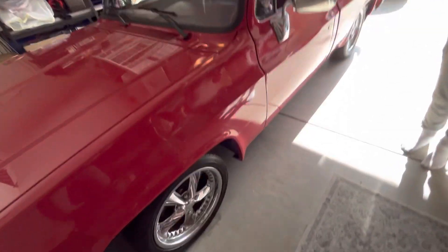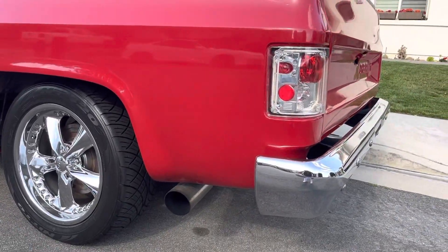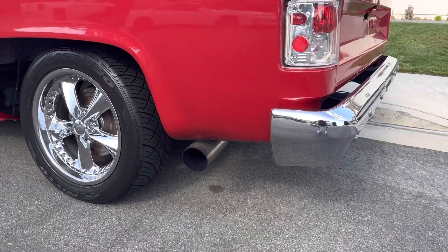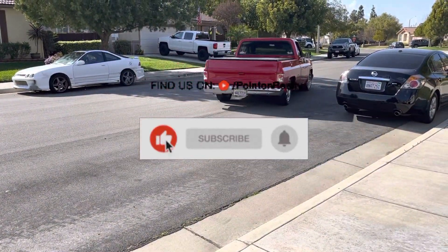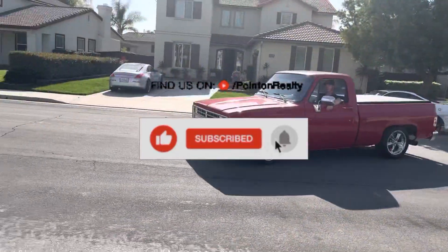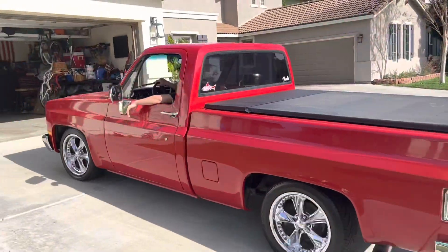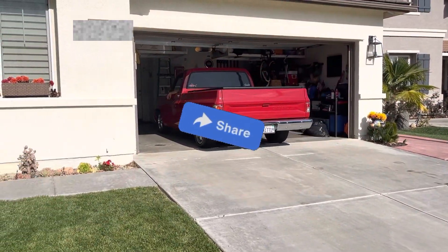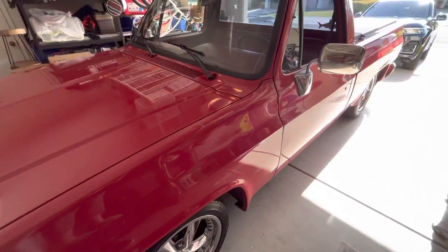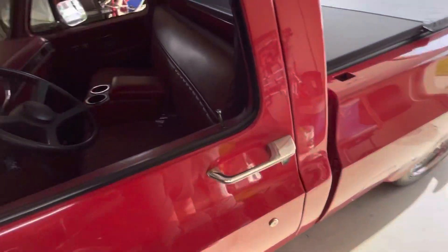What's up guys, today we're going to be cleaning the interior of the truck. We have all the stuff ready to go — it's pretty dirty, so we'll get right into it.